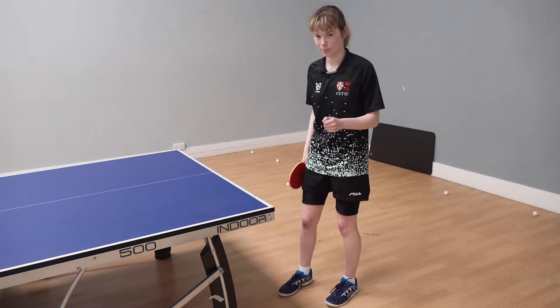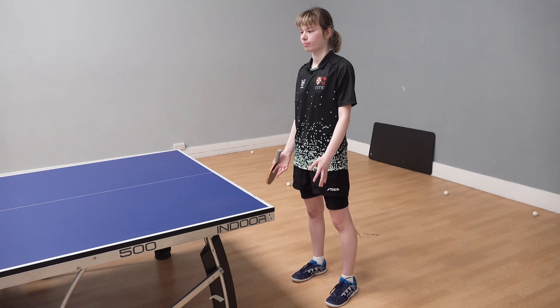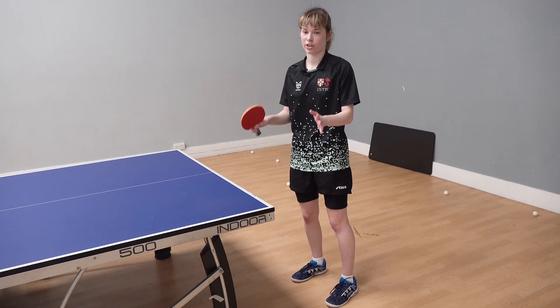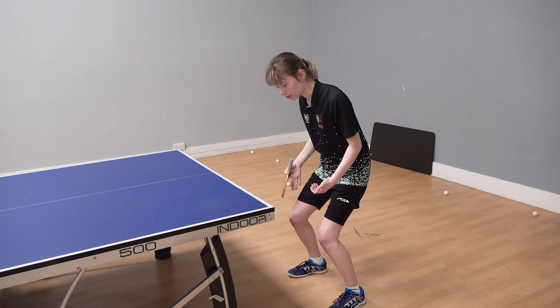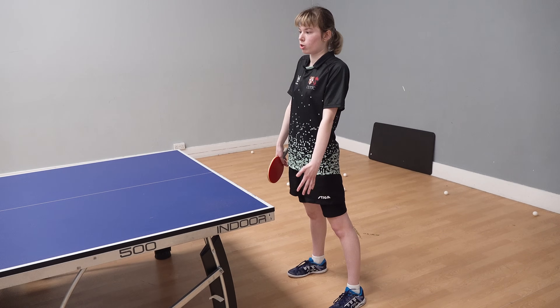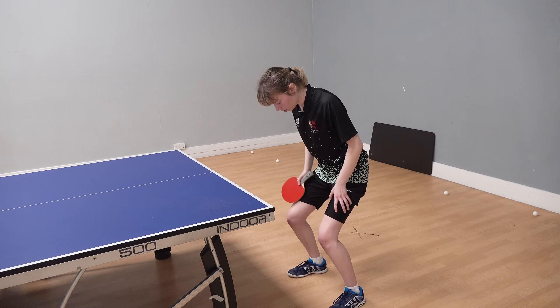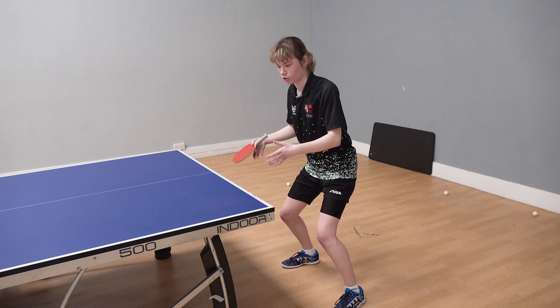The next bit is actually our legs, this area here. Firstly, simple thing: you need to have your knees bent. If your legs are locked out or barely bent, you can't move — you're rigid. So knees need to be bent, kind of like in a low squat position.